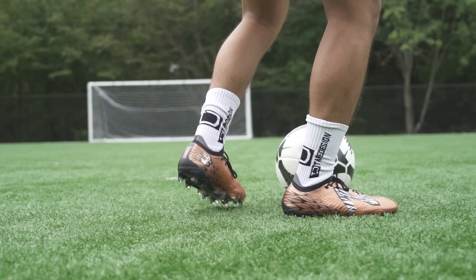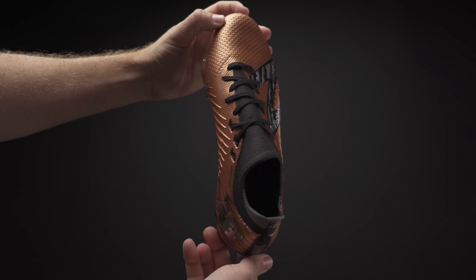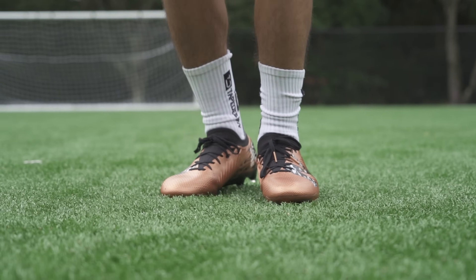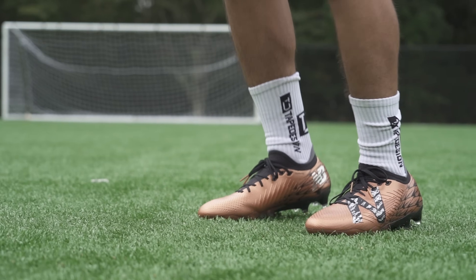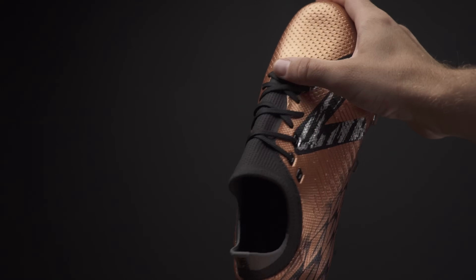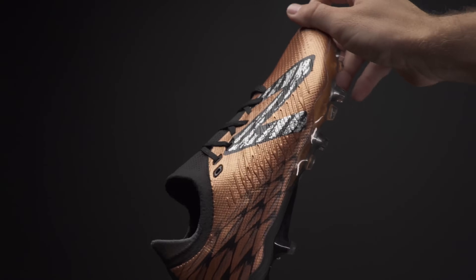Interestingly, New Balance have chosen to offset the laces on this cleat on the medial side of the foot, which in my opinion is a good move because the laces cinch over the top of your large metatarsal and allow for a more locked in secure fit while reducing pressure across the rest of your foot, and also leaving a large smooth surface on the lateral forefoot where you're more likely to contact the ball.